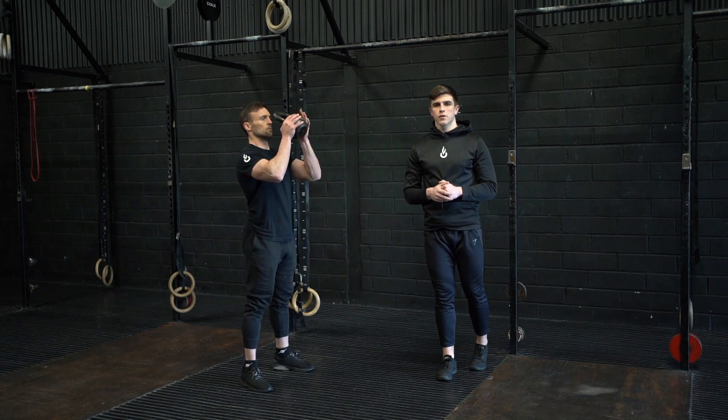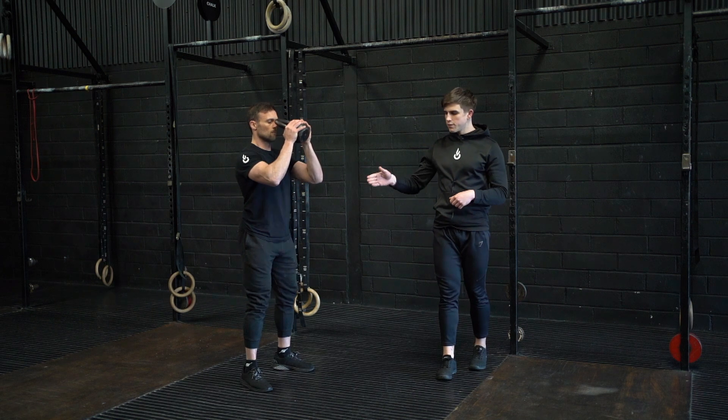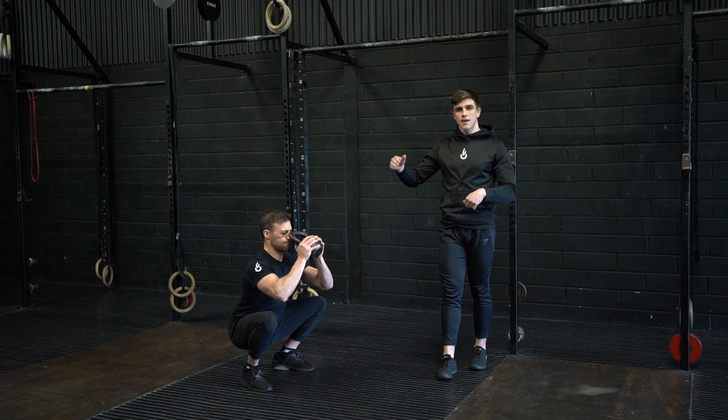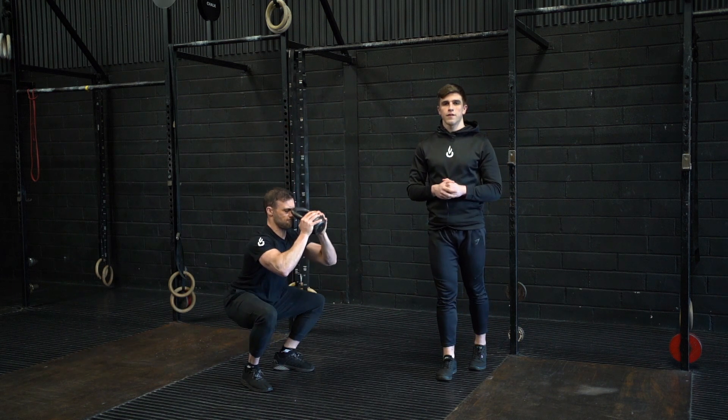This is the one and a quarter goblet squat. Holding the kettlebell in a goblet squat position, we're going to squat to full depth before standing halfway — where our hip crease is above our knee — then returning to our full depth squat before standing to full extension to finish a rep.